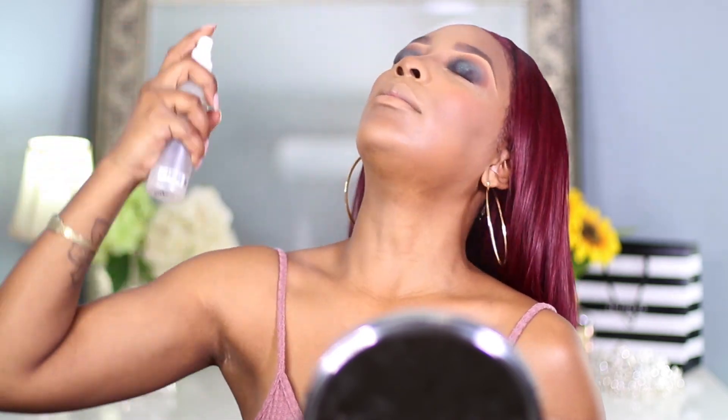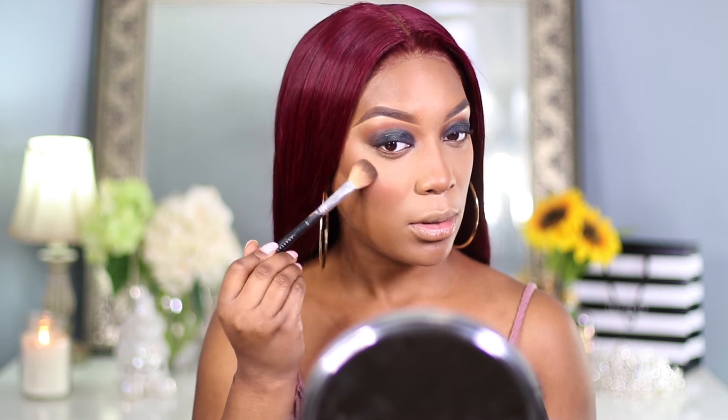Before I do my lashes and mascara, I like to spray my face with my setting spray — this is by Morphe, it's the Illuminous setting spray. Now we're going to highlight. I'm going to highlight using my Anastasia Beverly Hills Highlighter in Amrezy. This is my favorite highlight ever.